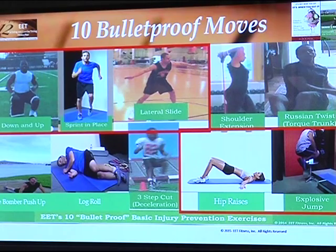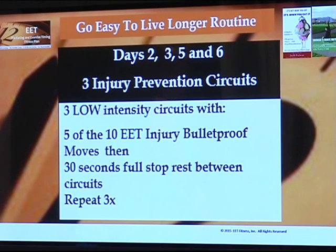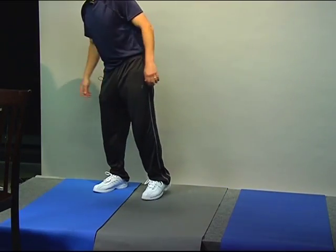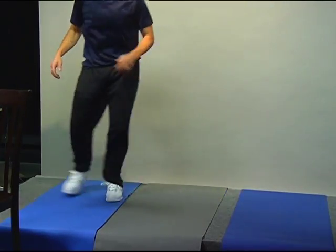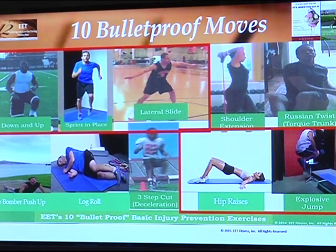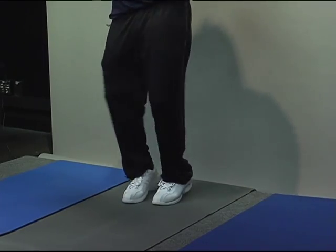The way the workout works is you pick five moves and do five circuits of all five. Let me do one to show you. We're going to do up and down — two of each. Then sprint in place, maybe ten steps. Go right into lateral slides, two each way. That's three moves. Fourth move: hip raises. Fifth: explosive jumps — we're intermediate, so one, two. Now to recover, we're going to move in place and keep going for 30 seconds. That is one circuit.